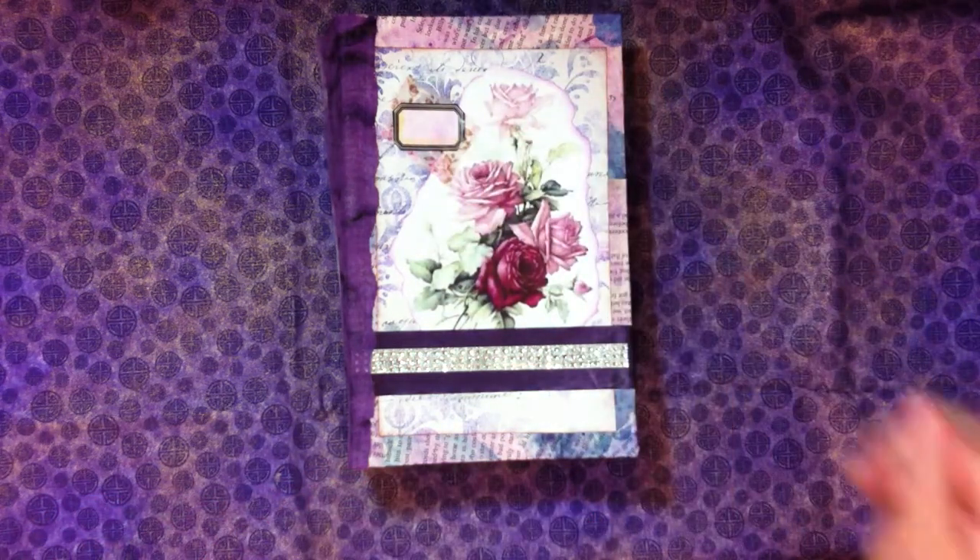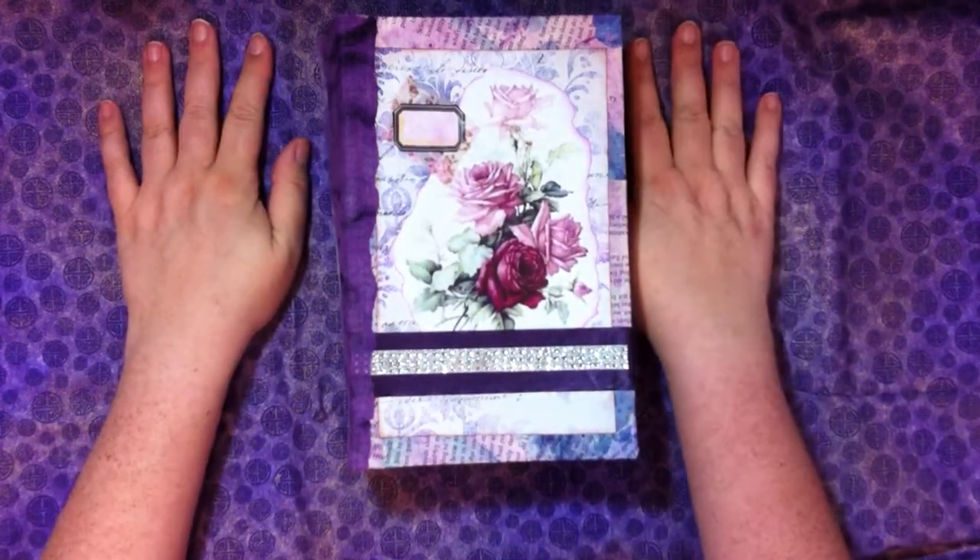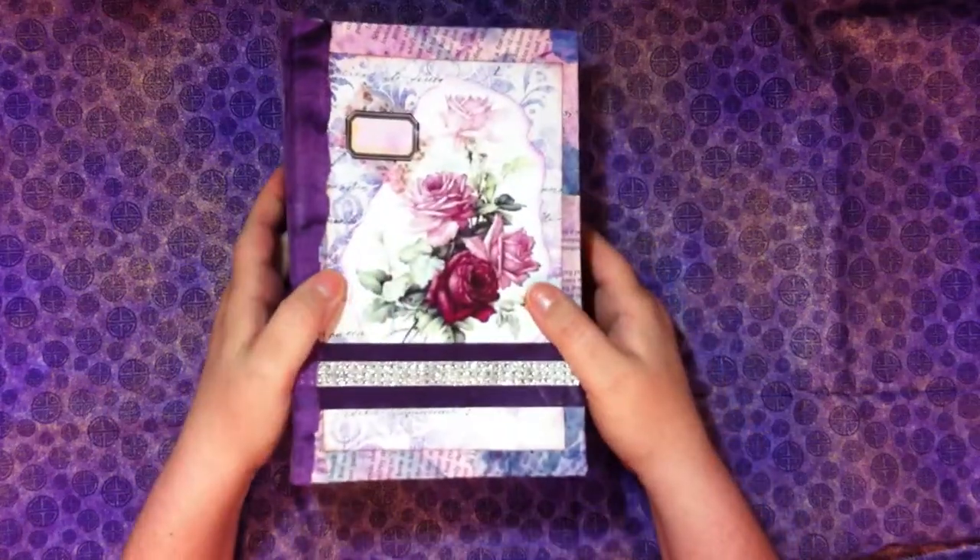Hi everyone, welcome to my channel. I'm Darla Lucian of Darla Lucian Studios and we are going to go through this little chubby monkey today.